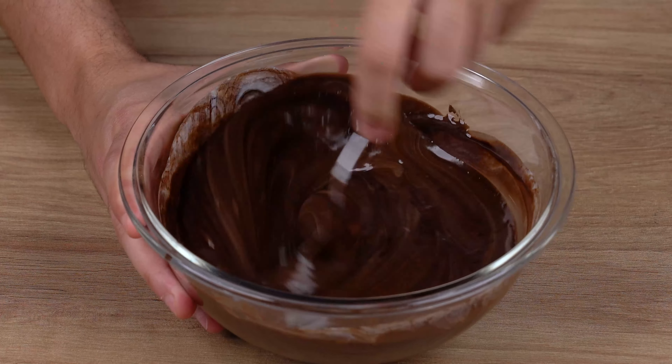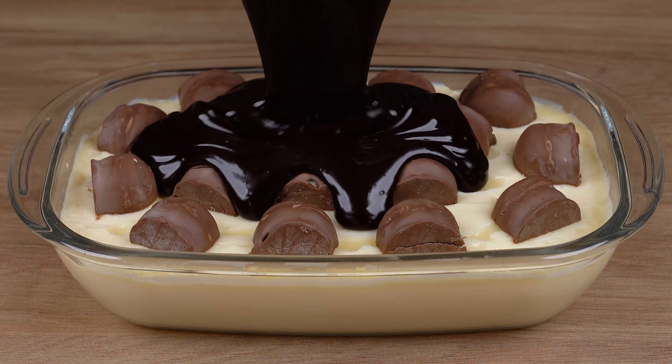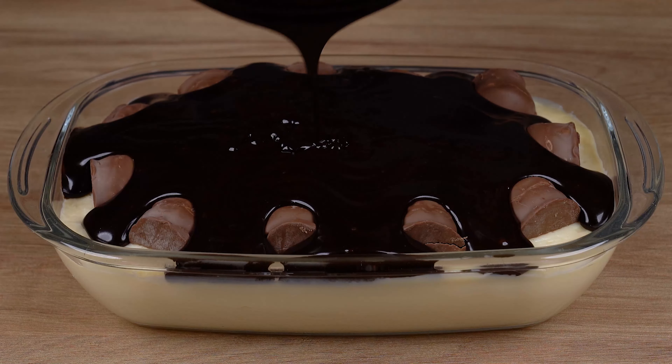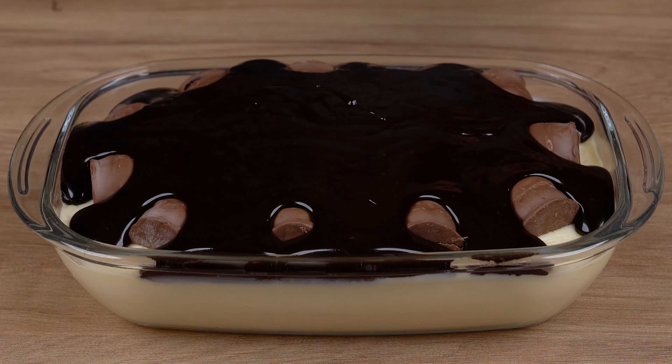To a large pan with the heat still off, start by adding one pack of condensed milk. This pack contains 395 grams. Also add five tablespoons of cornstarch. Using a spatula or spoon, mix it all together very well until the cornstarch fully dissolves.